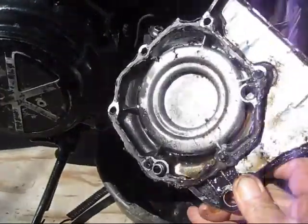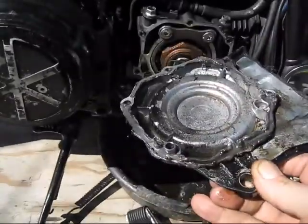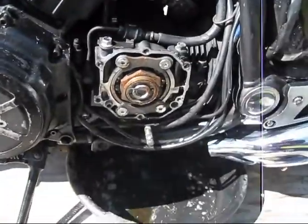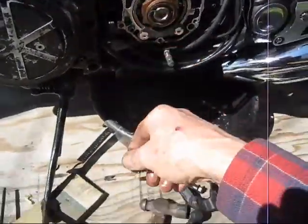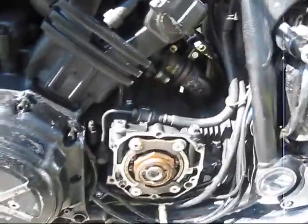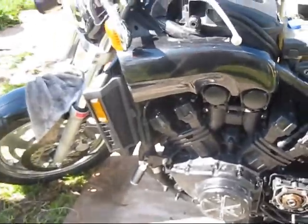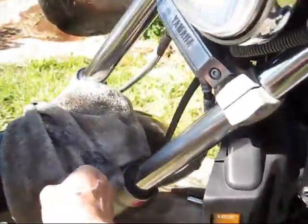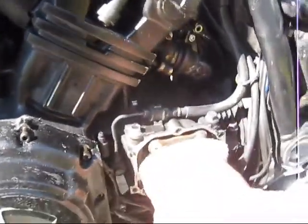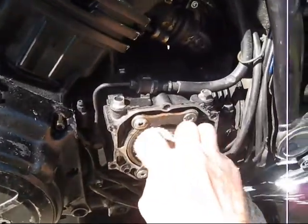I pulled this off — looks like it was siliconed together and leaking. Drifted a little oil out, not much. But it's got some rust and corrosion there. I'm going to just wipe it with a rag. It looks like it's not bad at all — it's coming off with a rag.